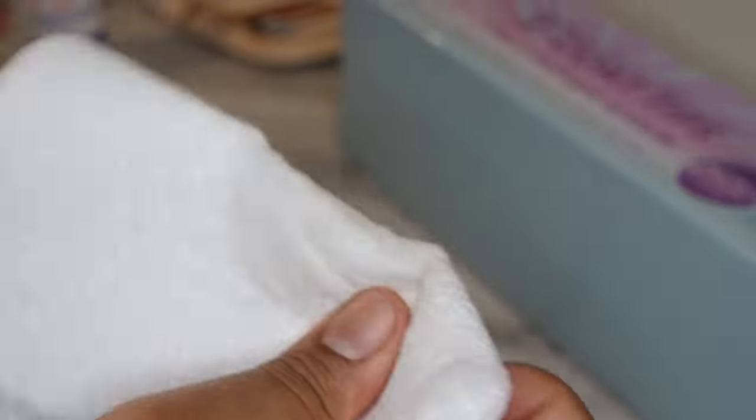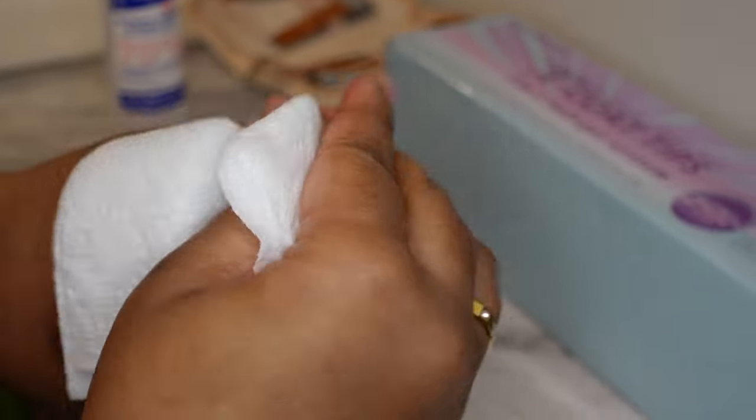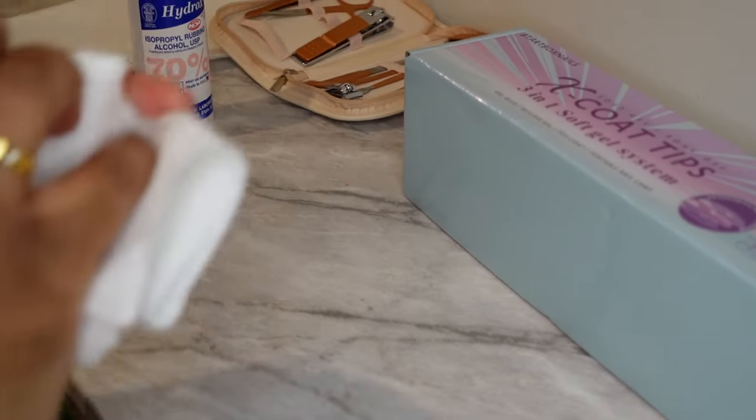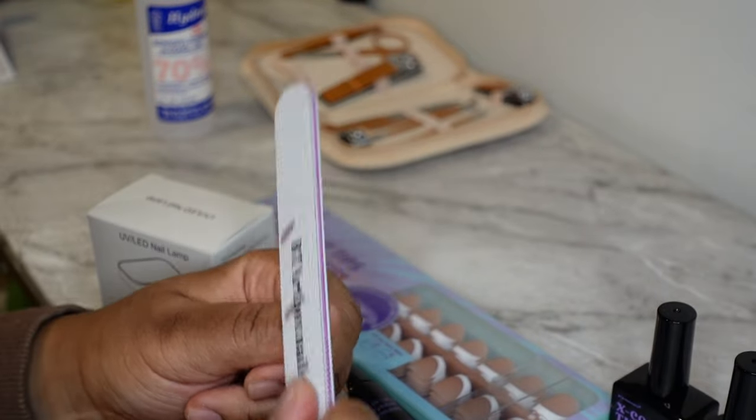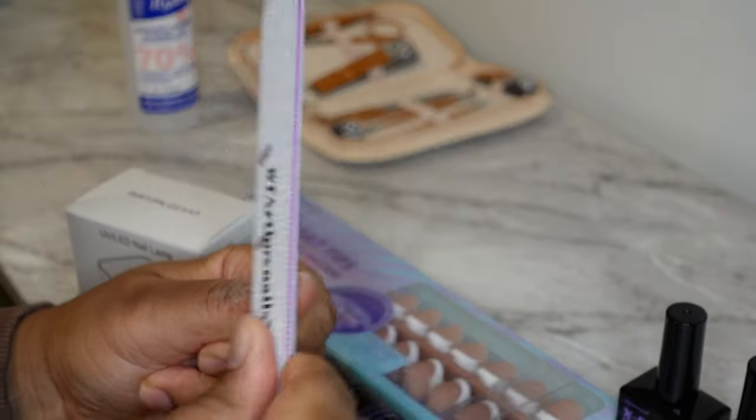So now I'm just using some of the alcohol to get all that stuff off and dry my nails out. I'm gonna dry my nails out again after I buff my nails, but I just kept using the alcohol to make sure there were no oils on my fingers. So yeah, this is me buffing it out and then I'm gonna go back in with the alcohol.